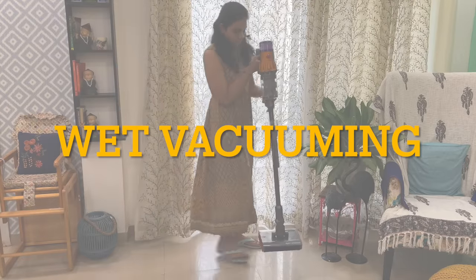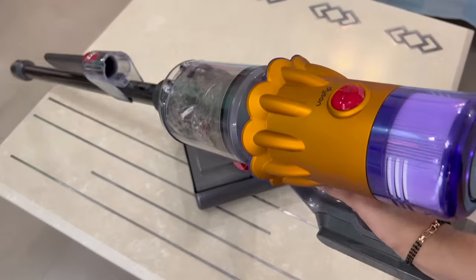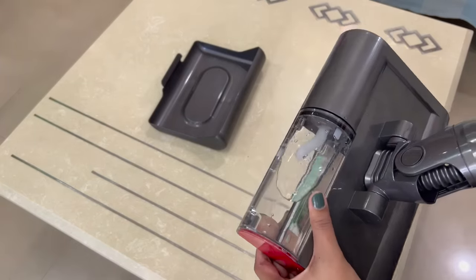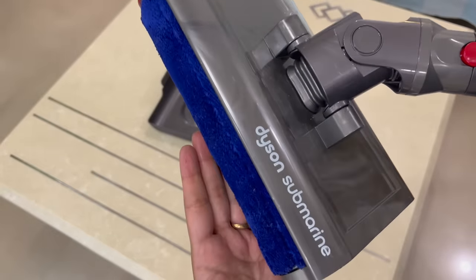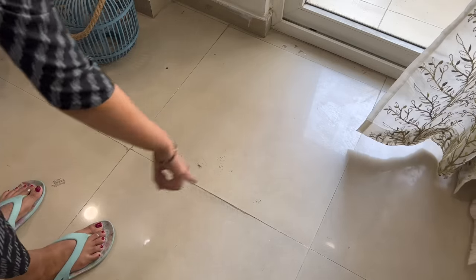Today, in the market, there is a mopping option with a vacuum cleaner — dry vacuuming with wet mopping combined. You can fill water in the mopping tool and attach the mopping tool to the vacuum. You can use it as a normal vacuum as well.